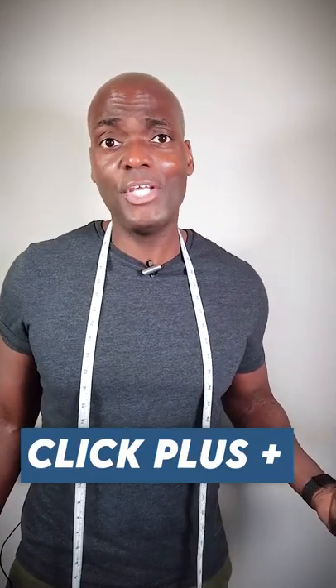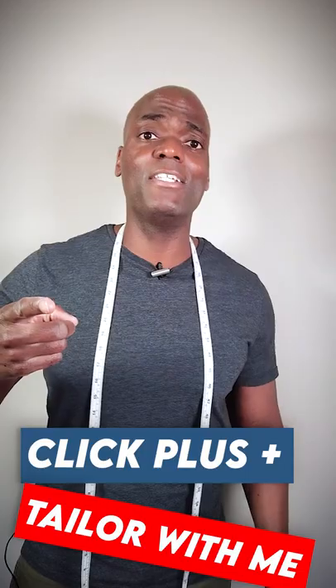It's so easy! Let's keep learning how to use this so we can tailor our own clothes. I'll see you on the other side.